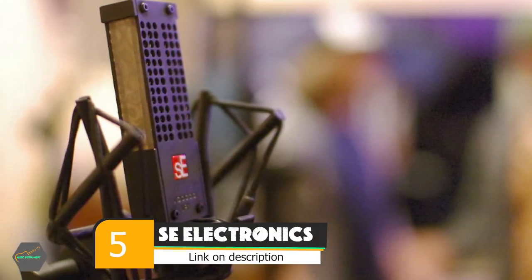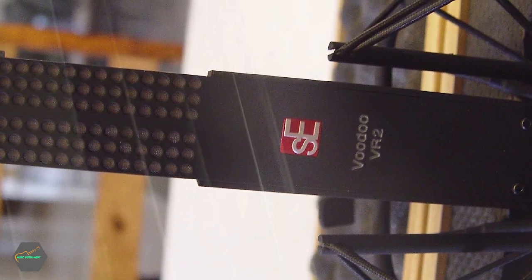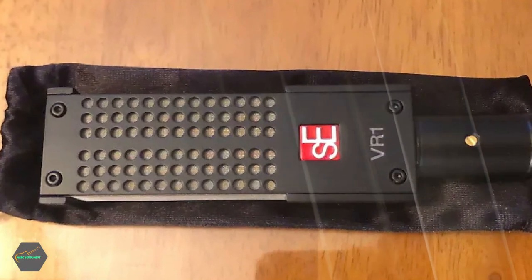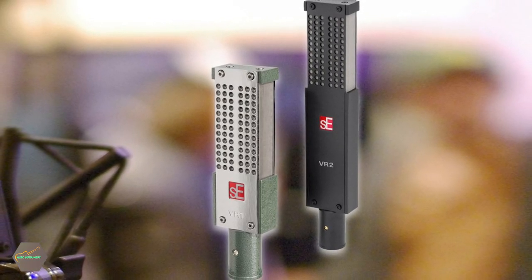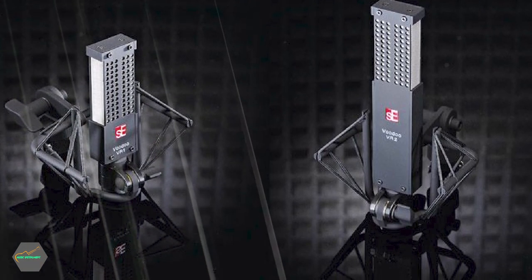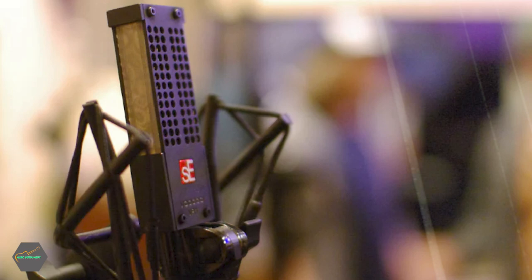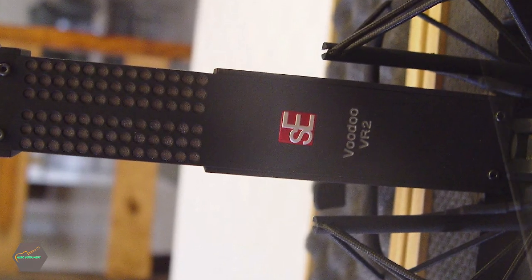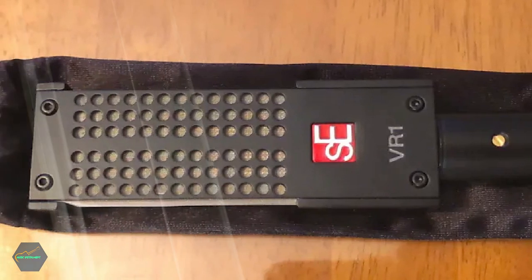The number 5 position is held by the SE Electronics Voodoo VR2 Active Ribbon Microphone. Nothing looks or sounds quite like the VR2. Ribbon mics are known for capturing a very lifelike, yet rich sound, but many can't compete with condenser mics when it comes to recording higher frequencies — they just don't have the required top-end response. The Voodoo VR2 has been developed to have a wide frequency response from 20Hz right up to 20kHz, and the response curve is remarkably flat. There is a very slight presence boost between 2kHz and 10kHz, but essentially this mic will capture everything authentically. Some people prefer a little less top-end because that's where handling noise sits; others would rather capture the full performance so they can sculpt it with EQ.